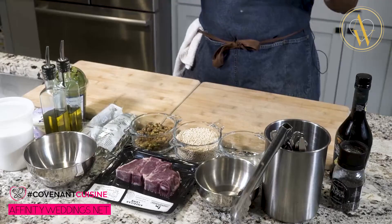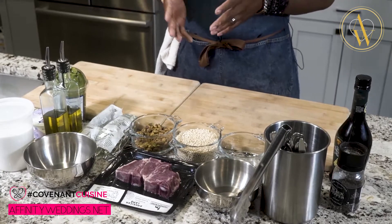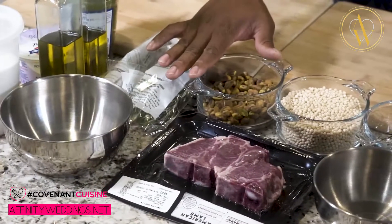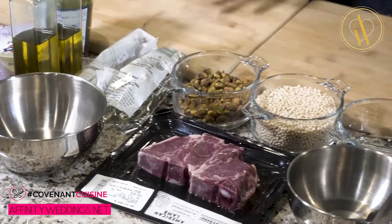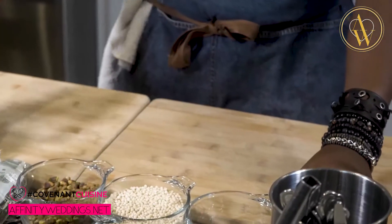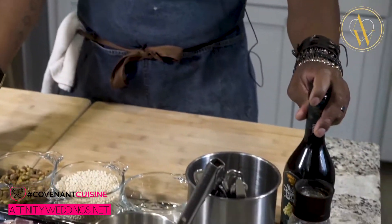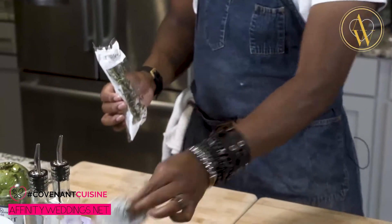All right guys, so here we are. We got our ingredients laid out. We're going to be making a nice lamb with a twist — a little bit of Italian and also a little bit of Mediterranean. So what we have here is our American lamb ready to go with our pearl Israeli couscous. We have some already roasted pistachios, golden raisins, mint, yogurt, balsamic vinegar, and our herbs — thyme and rosemary.